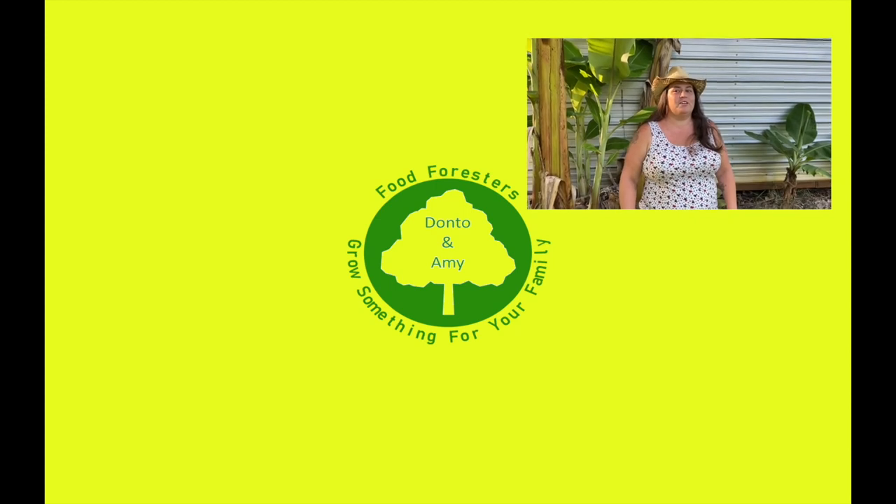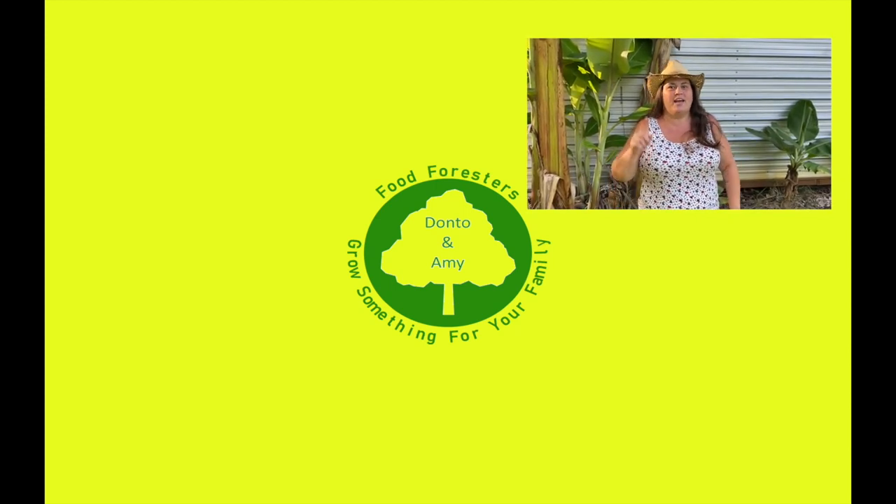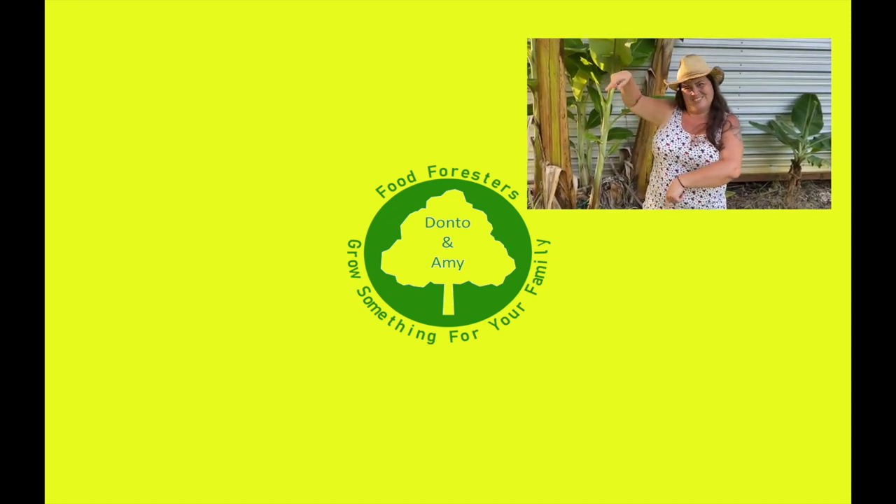Hey guys, if you like that video, hit that like button, remember that bell and subscribe, and if you want to see any of the other videos, check out everything over here.